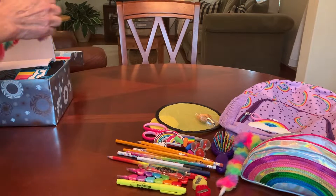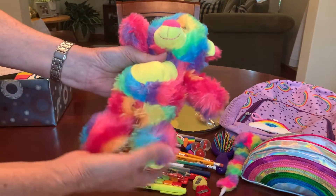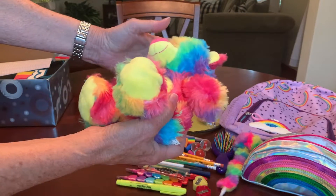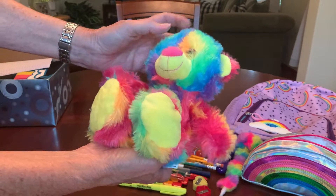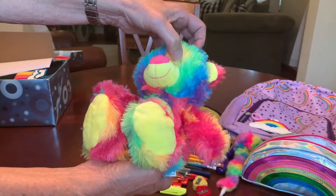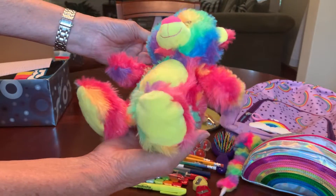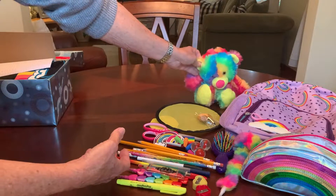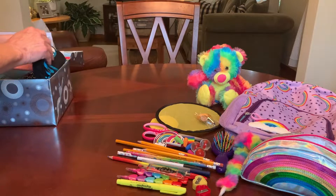Then she's got something soft to hug and love, and that's a rainbow colored bear. This was a freebie to me — it came with some Valentine's Day candy and I've just hung on to him. He's so fuzzy you can't see his eyes, but he's cute. I'm very colorful. This is probably the most colorful box I've ever done.